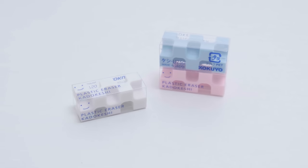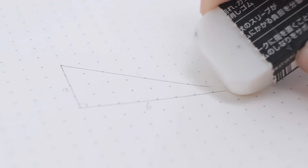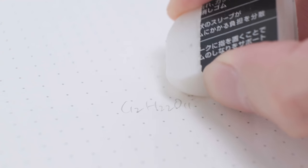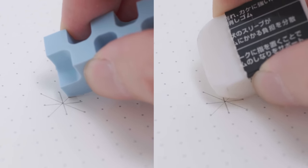The first to be introduced is the Kokuyo Kadukashi 28-Corner Eraser. Have you ever had trouble correcting some tiny marks, but accidentally wiped out other useful parts just because the eraser is way too round and clumsy? Well, you don't need to worry about that anymore once you have this 28-Corner Eraser from Kokuyo.